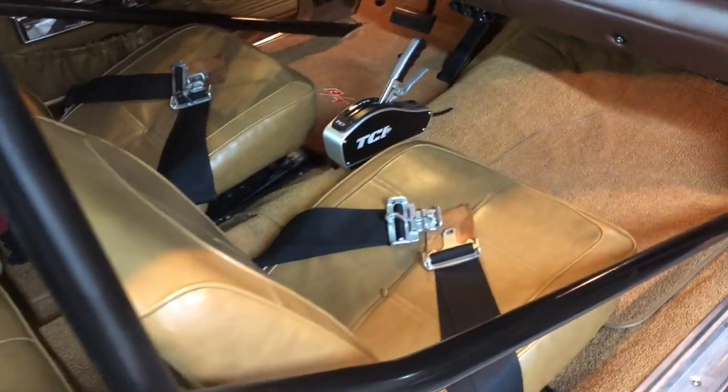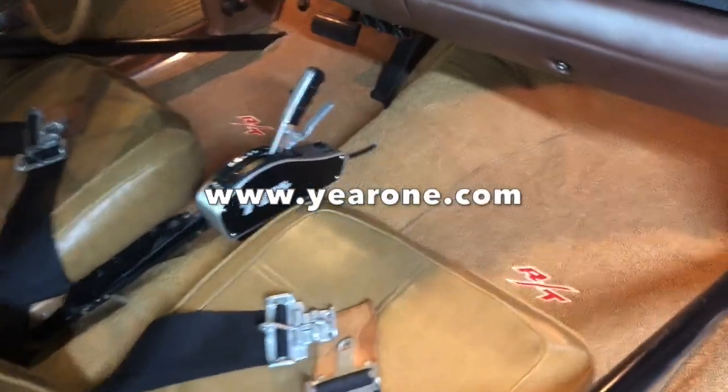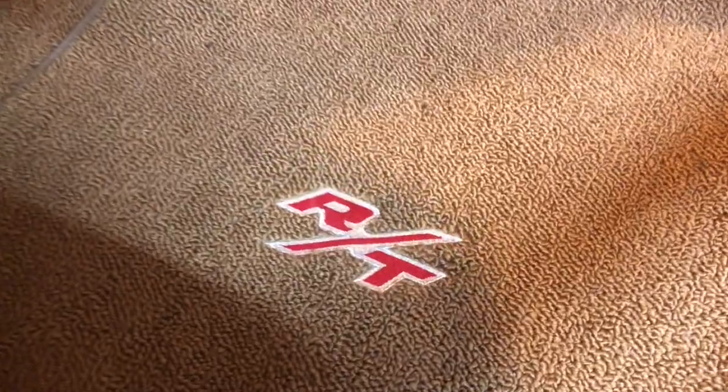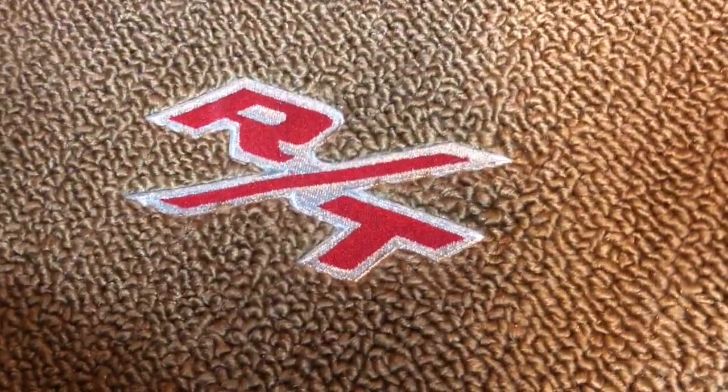As one final step, we splurged and picked up a set of color-matched embroidered floor mats from Year One. We really think the embroidered emblems look great, and frankly we're a little embarrassed to be so excited about floor mats — geez, we're getting old.